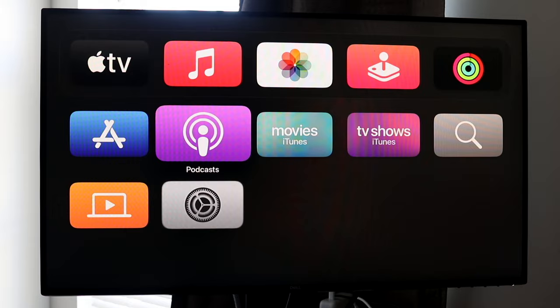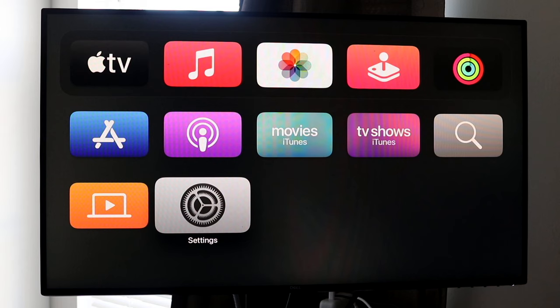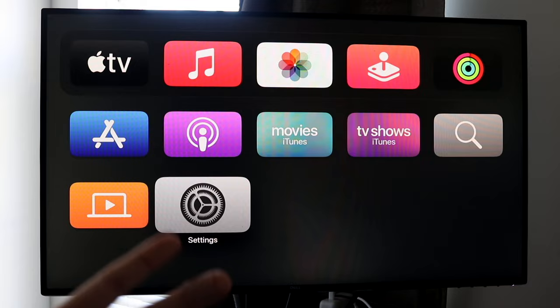That is pretty much everything at a high level of how to use Apple TV and tvOS 16. It's not anything crazy — very basic stuff. If you ever have any questions or run into problems, search it up online, search through your iPhone, or leave a comment in the comment section and maybe an Apple TV expert can help you. Hit the like button and subscribe. I love every single one of you guys — hopefully I'll catch you in the next video.